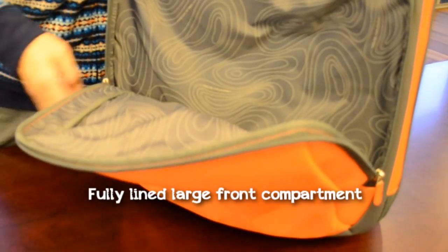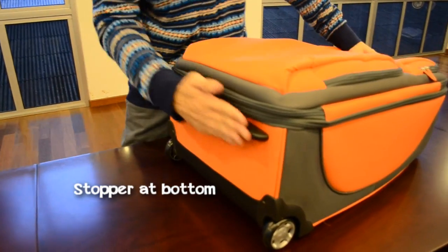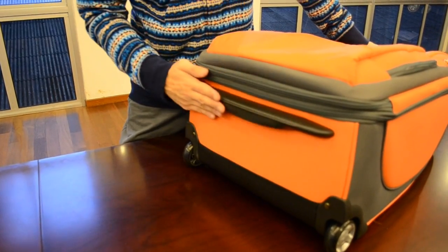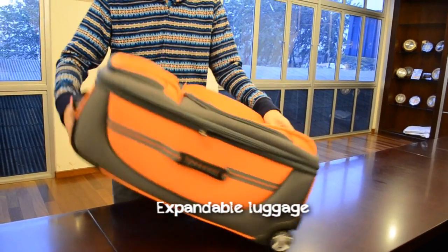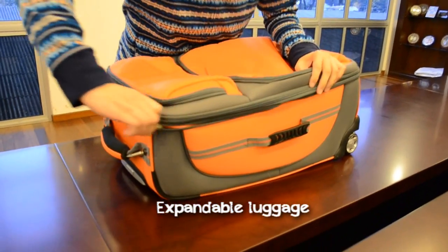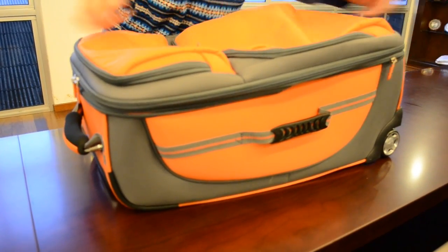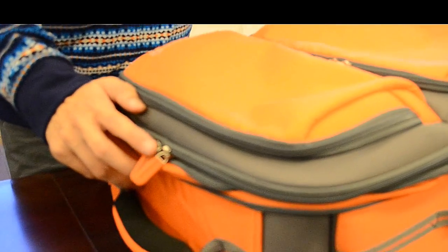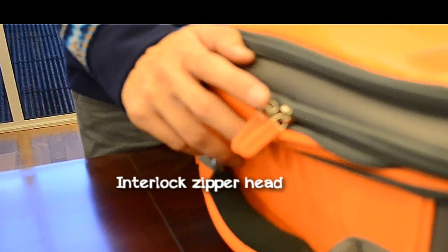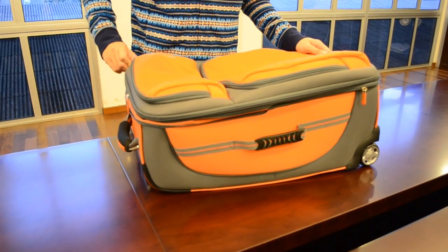This is the large compartment — a spacious, large compartment. At the bottom here you can see a stopper. One great thing about it is that it is extendable. Notice that this zipper is actually called an interlock zipper; you can use a padlock to lock it for security.